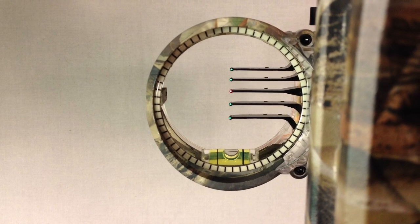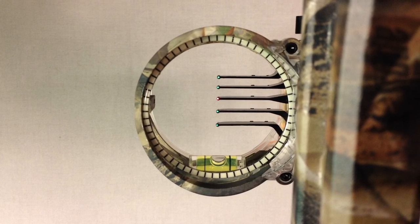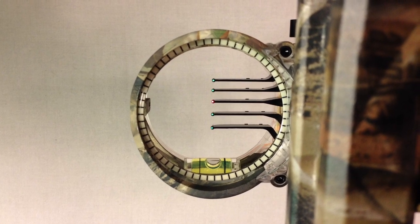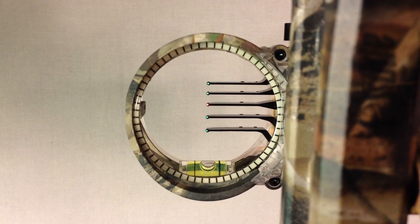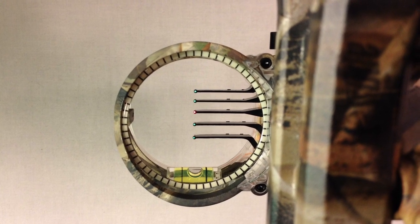The way you mount it to the bow, there are at least five different screw holes. They say it works for any bow, but personally I don't think it's suitable for slower bows.